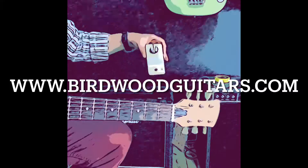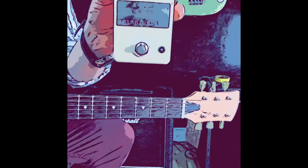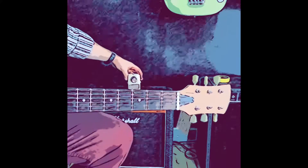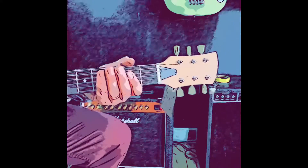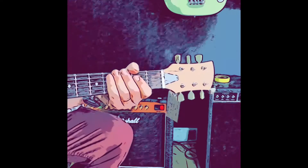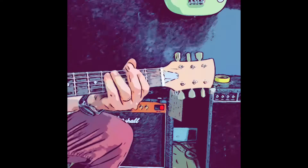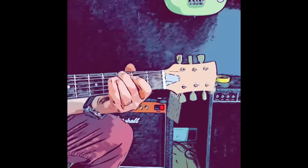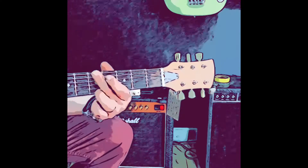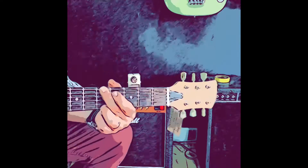Alright, so that's the 67 Fuzz from Birdwood Effects, and yeah, it's a lot of fun.